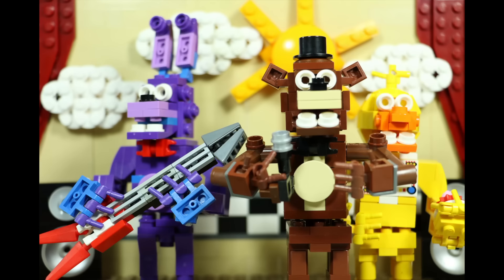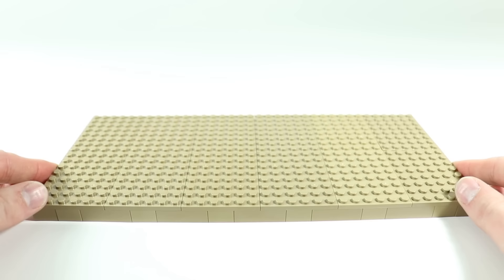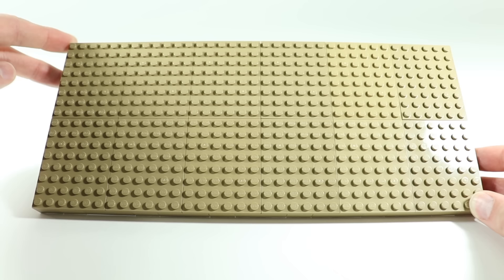Today's how-to build is on the show stage from Five Nights at Freddy's. Starting off we're going to want to build a nice solid base for the stage. I used dark tan as my color because that way it contrasted nicely with Freddy's body. However, you could use brown or dark brown if you've got a lot of plates in those colors.